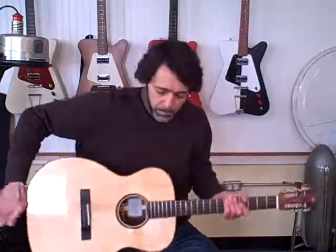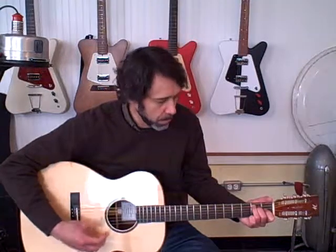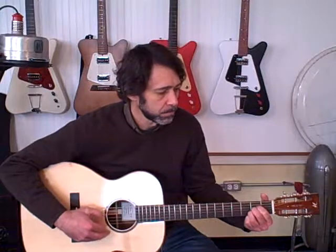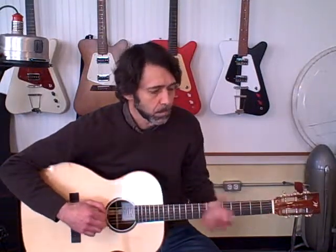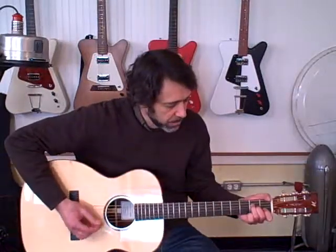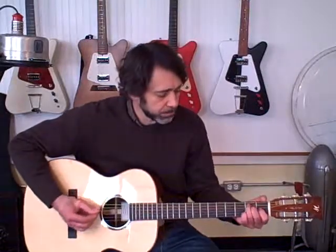Going back to the OM — it's a little bit stiffer sound than the L-double-O. So in all, it's not a huge difference in tone. It's pretty subtle differences, but when you play them side by side, you can hear them.